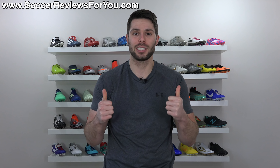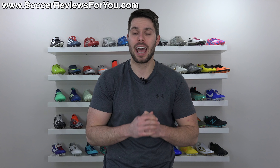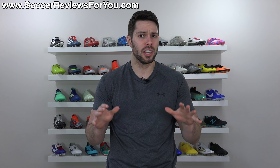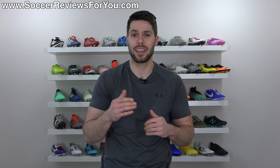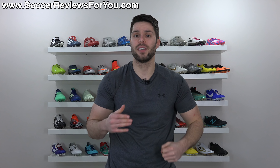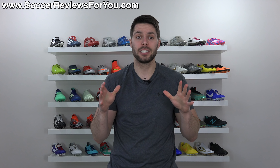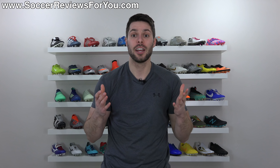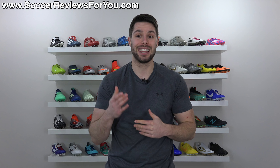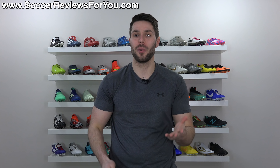If you guys did enjoy the video, don't forget to support it with a like. And again, if you have any picks of your own for the ugliest Nike boots ever, let me know what they are down below in the comments — I'm really curious to hear what a lot of people would pick. As always, if you have any questions, feel free to leave those down below in the comments as well. And if you have any suggestions for other top five videos you'd like to see on the channel, let me know down below in the comments. Subscribe if you haven't already for daily videos on all the latest and greatest soccer gear. You can find all my social media information linked down below in the description. Hope you enjoyed the video, and as always, thanks for watching.